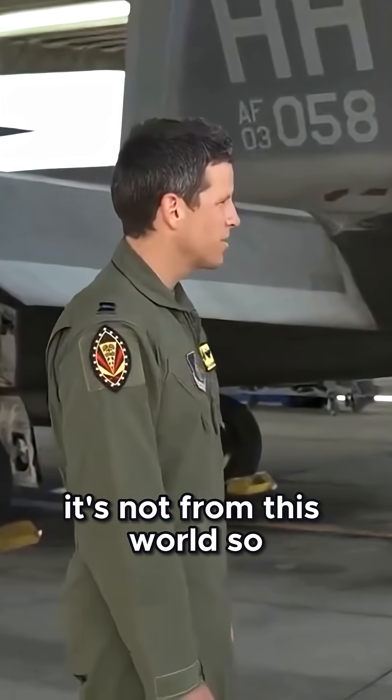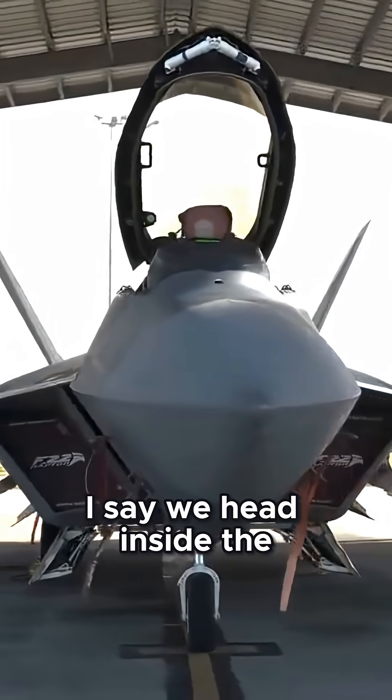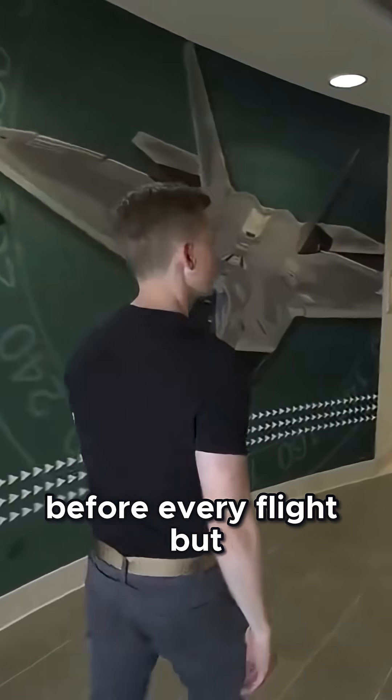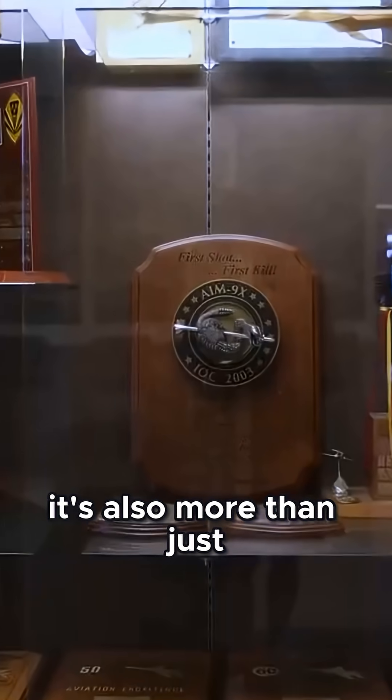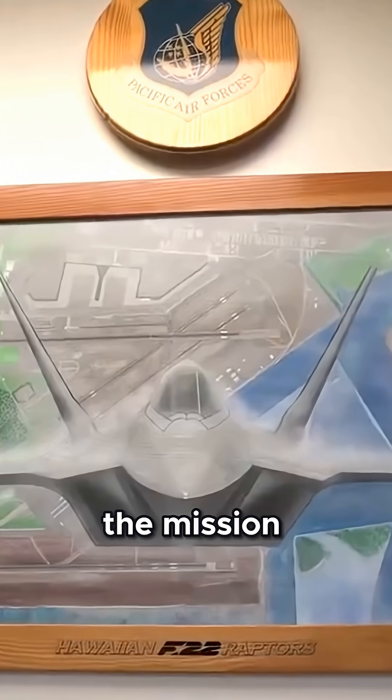Just looking at it, it looks like it's not from this world. Now that you've had the chance to look at the F-22 up close, I say we head inside the squadron to see where the pilots gear up and mission plan before every flight. But it's also more than just the pilot in the jet — inside this squadron are hundreds of airmen from all different types of career fields who come together to help accomplish the mission.